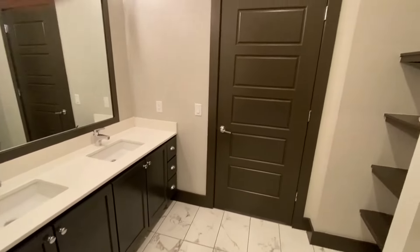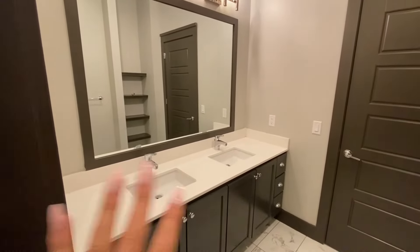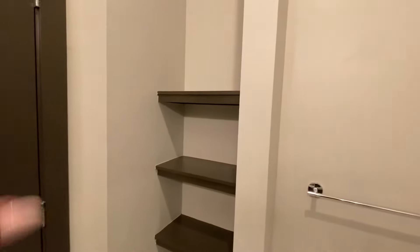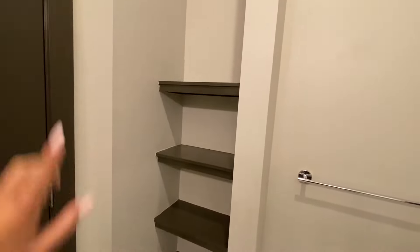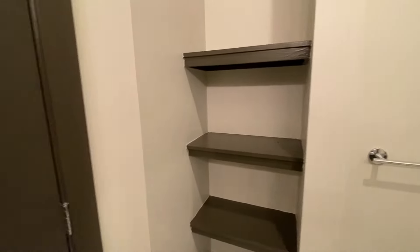We see chrome finishes throughout. This trend of dark cabinetry, the quartz countertops, the chrome finishes, has continued throughout the home for fluidity. Tons of storage options, and we do see another linen closet right here — room for more towels or any of your items that you need to store in the bathroom.